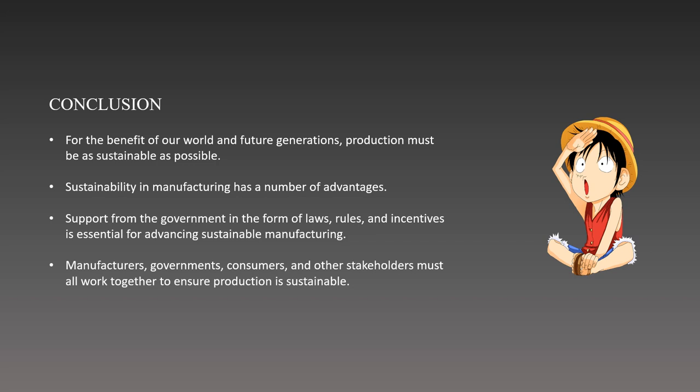The government also can make investments in the development of cleaner technology for manufacturers. In summary, manufacturing sustainability is a necessity that necessitates a concerted effort by producers, regulators, customers, and other stakeholders. We can build a more sustainable future, save the environment, and advance social well-being while preserving economic prosperity by incorporating sustainability into production processes and decision-making.